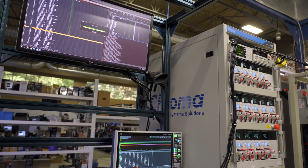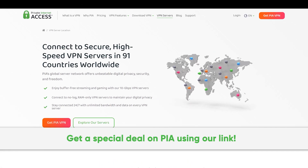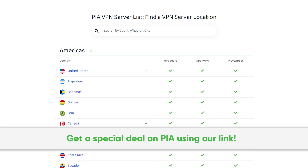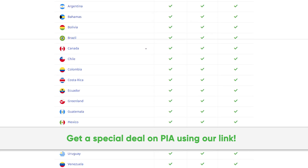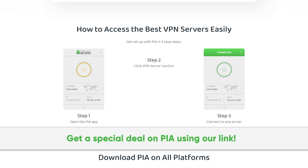But before we get to the test results, here's a message from our sponsor. Thanks to Private Internet Access for sponsoring this video. We've been using their secure high-speed VPN for years, and you can too. Get a special deal by going to pia.com/psucircuit.